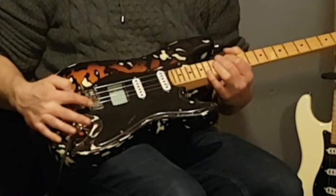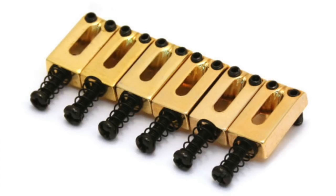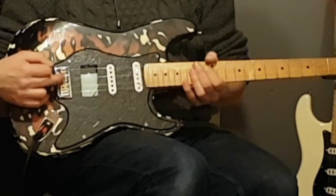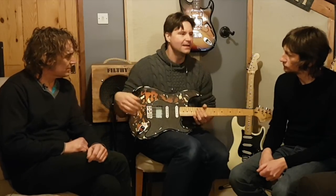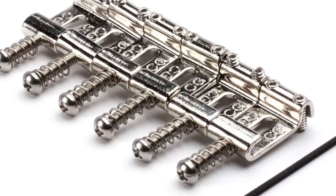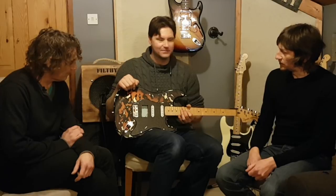We're going to be doing a shootout on strat saddles. We've got a modern style Fender block saddle, the same thing but in brass — that's actually off a strap from the 80s — and then a Fender vintage style reissue one, stamped Fender on it. And then we've got a fancy, expensive Callaham rolled steel one, which is yours — you fell for that, you went and bought them.